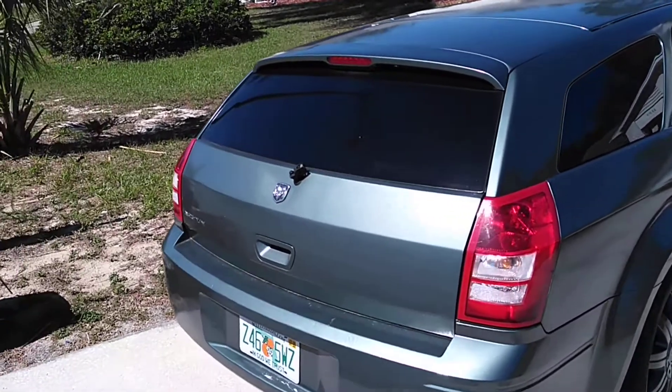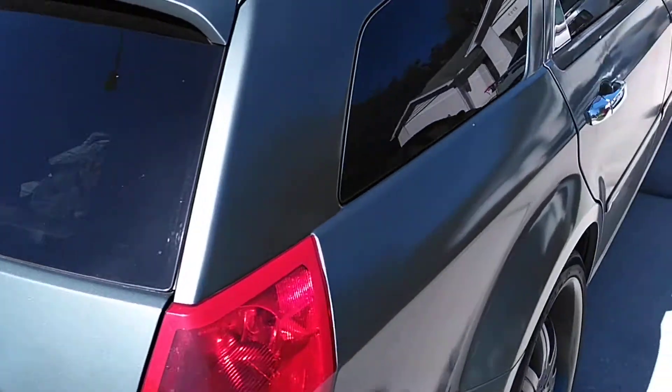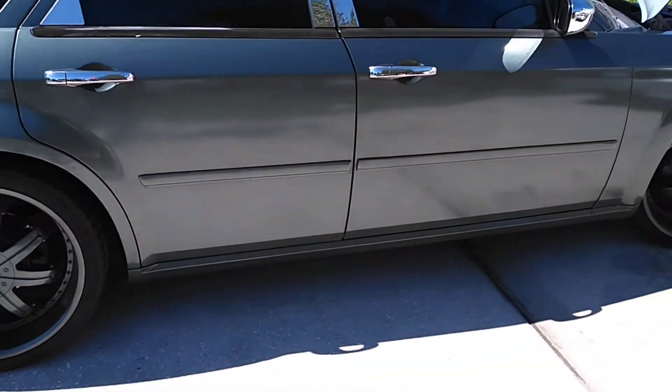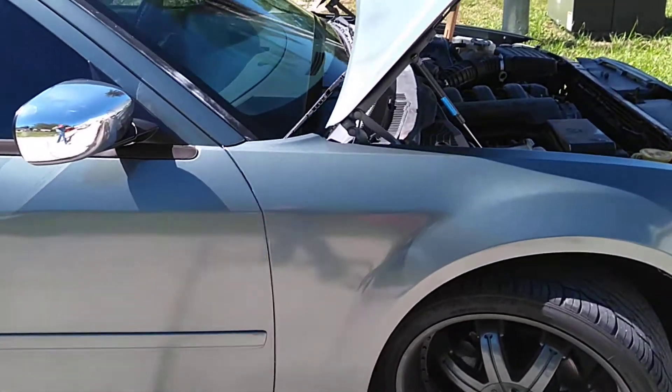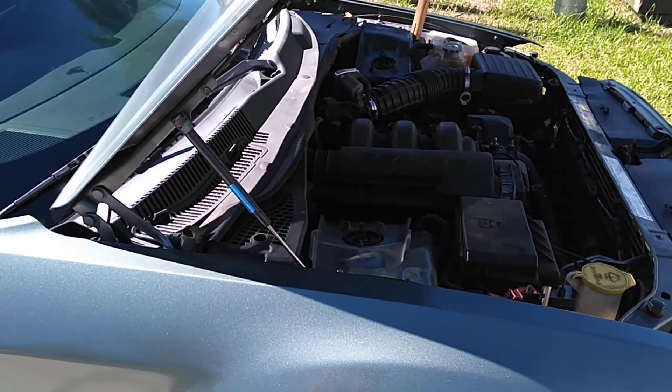Hey guys, welcome back to the channel. Today I'm working on the Magnum Charger. I'm helping drag out with this car — he's had a little issue since day one. He bought it and the issue we're working on is the headlights. The headlights on the passenger side weren't all the way working. The driver's side was working. It had aftermarket headlights.